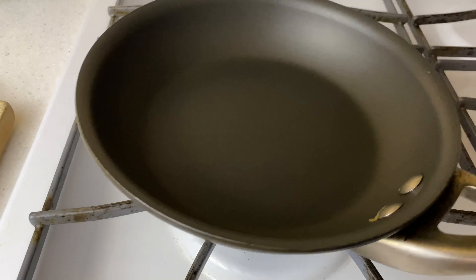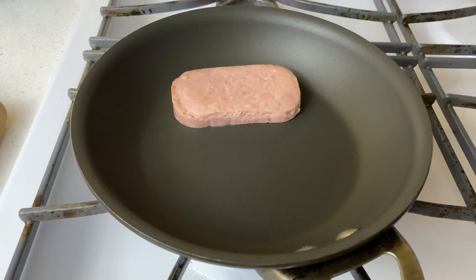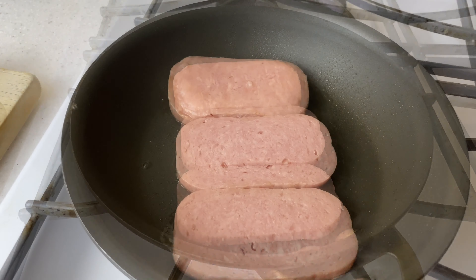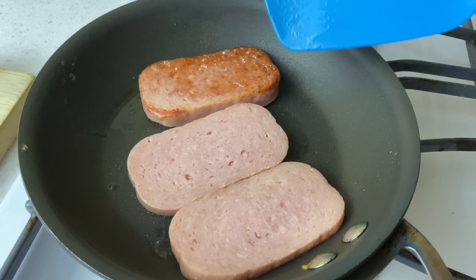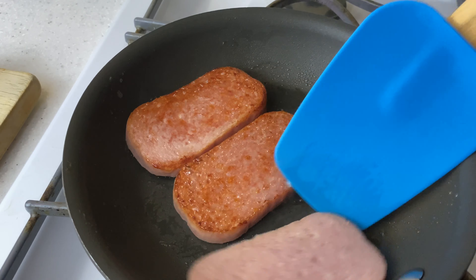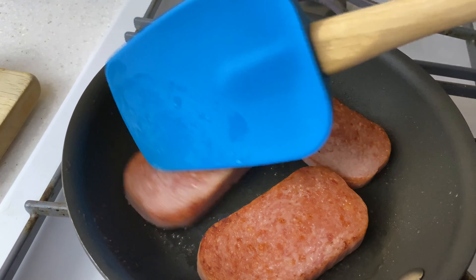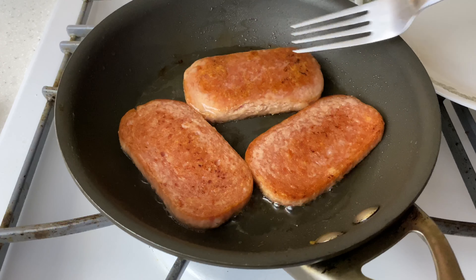Medium-high heat. When the pan is hot, cook for three minutes, then turn. Okay, done.